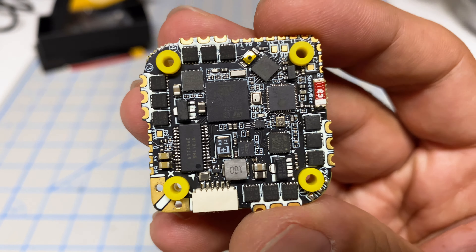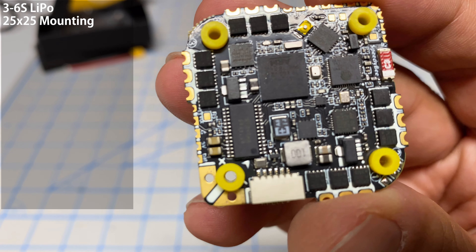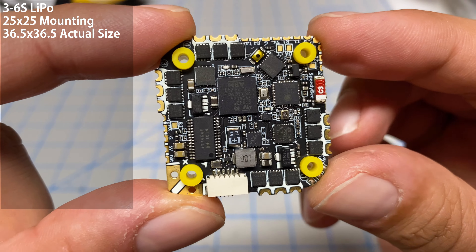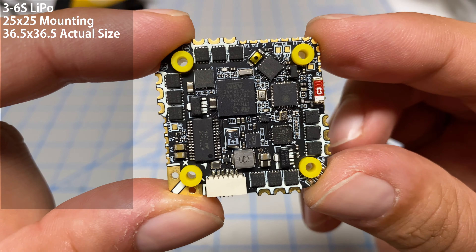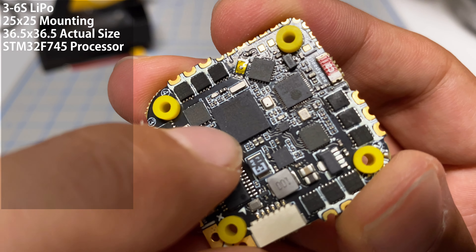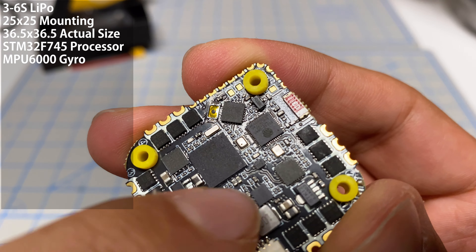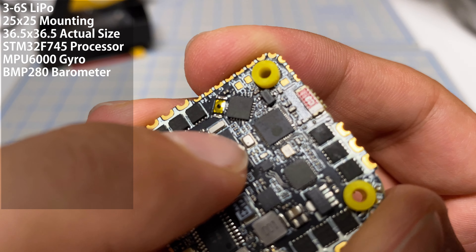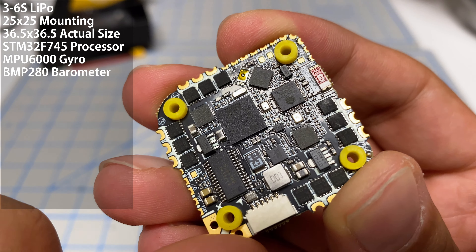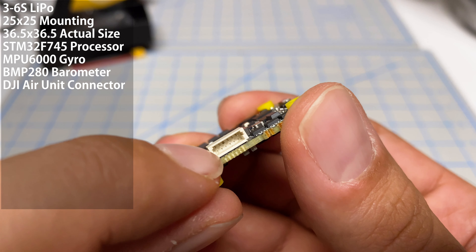This AIO really tries to prioritize lightweight and compactness. It's very minimal, and the intent is that you go with this for a very compact and lightweight design. It does support 3S to 6S LiPo. The mounting holes are in the 25 by 25 configuration, though note the board itself is quite a bit larger than 25 by 25, which is why it would stick out on the Quadmulla.